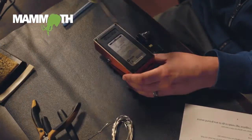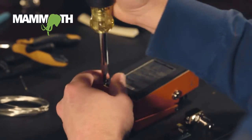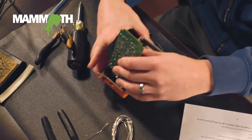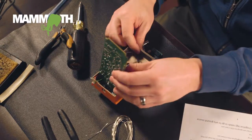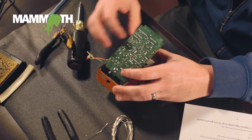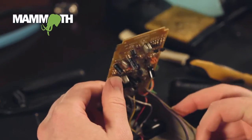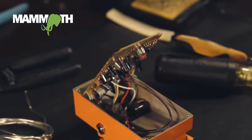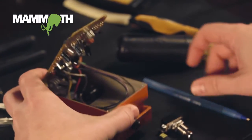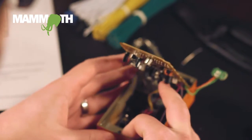First, we're going to open it up. It's usually a good idea — I've found that if you make yourself a map before you start ripping wires out, you'll have a much easier time doing this. It does come with instructions, and I usually just write them on the instructions. Basically, just whenever you take a wire out, write down where it goes.